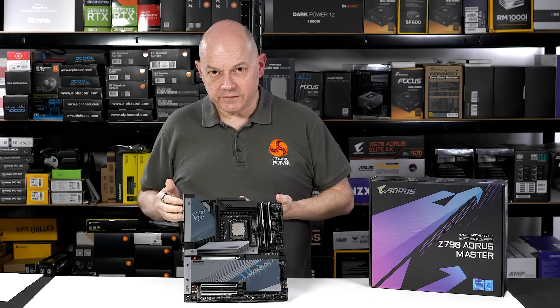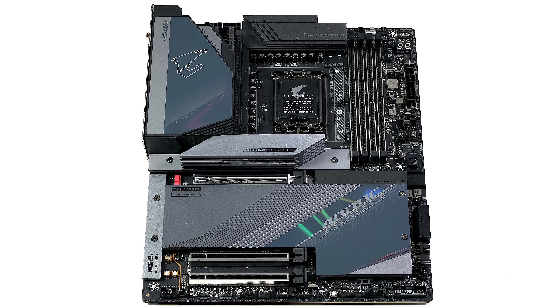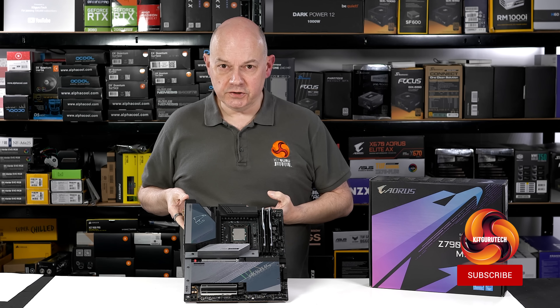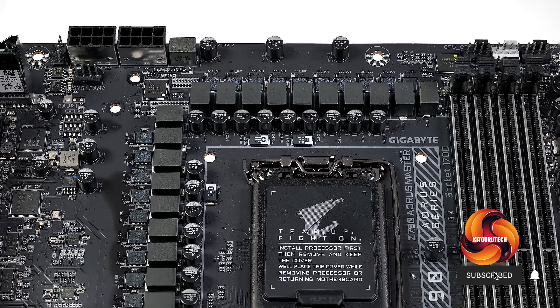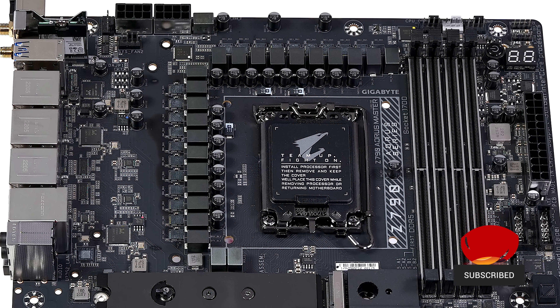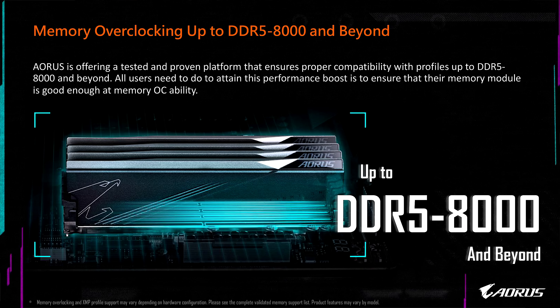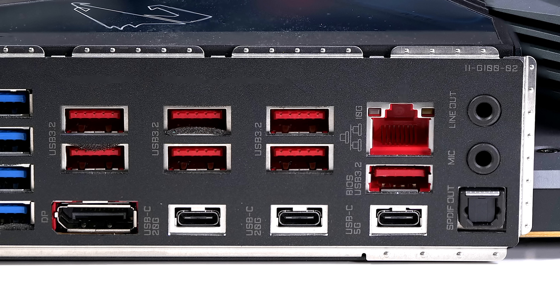This Gigabyte Z790 Aorus Master motherboard will support your Raptor Lake 13th Gen Intel Core processor with a list of impressive features. We have 20 105A VRM stages for the V-Core, plus extra stages for the IGP, memory, and PCI Express. We have five slots for fast M.2 storage, support for overclocked DDR5 memory, and 10 gigabit ethernet.